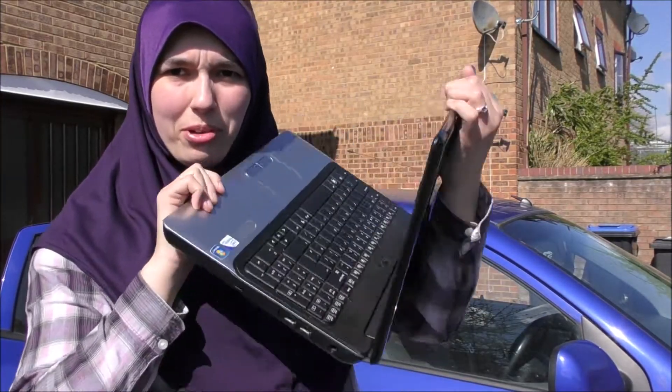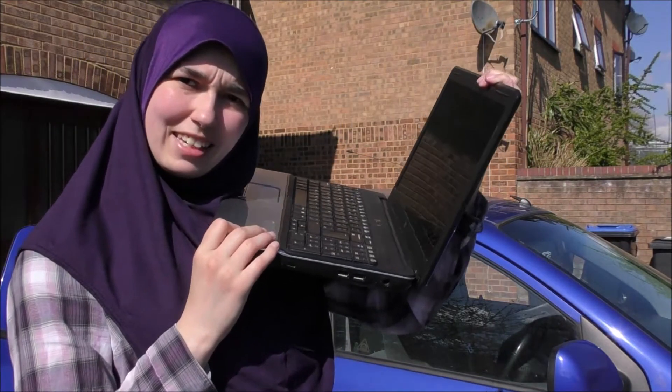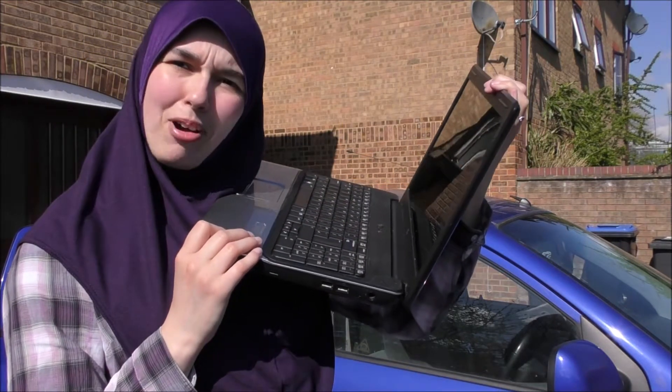First things first, this thing's pretty bulky, so I'm figuring if I can snap this off, I can work on this much easier. Let's see if it can snap off with the car.